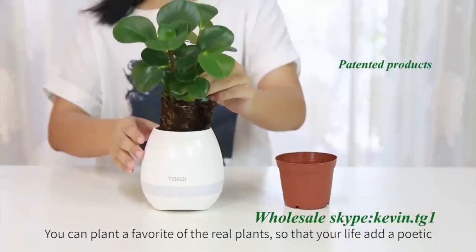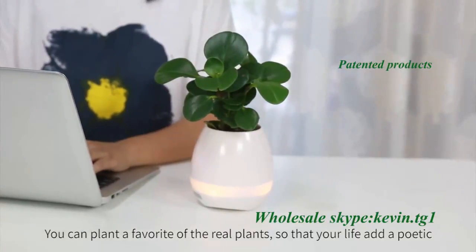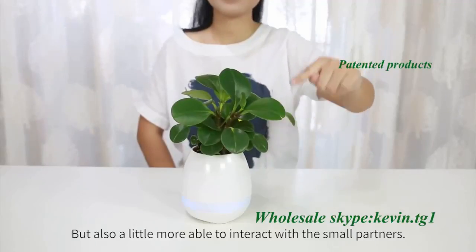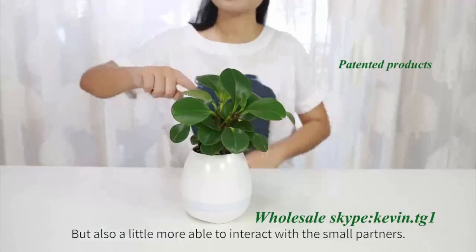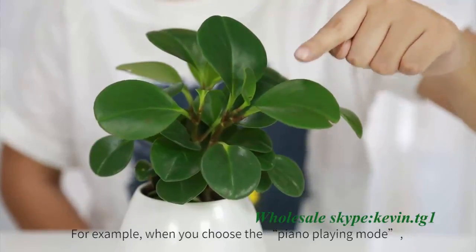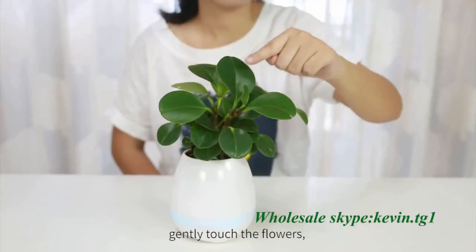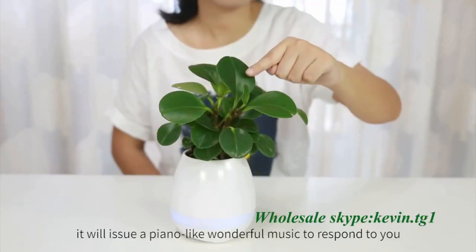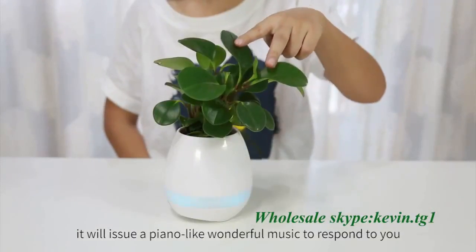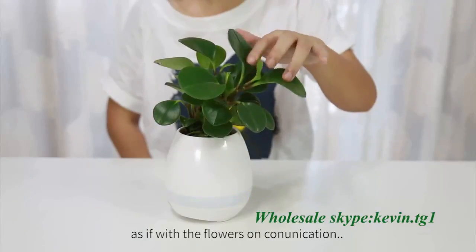You can plant a favorite real plant so that your life has a poetic quality, but also a little more ability to interact with small partners. K3 has a variety of interactive modes. For example, when you choose the piano playing mode, gently touch the flowers, and it will issue piano-like wonderful music to respond to you, as if communicating with the flowers.